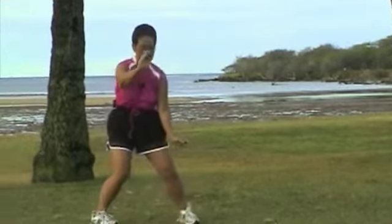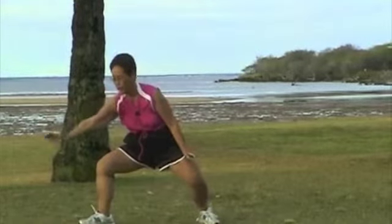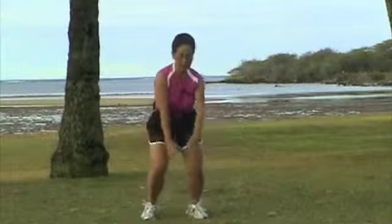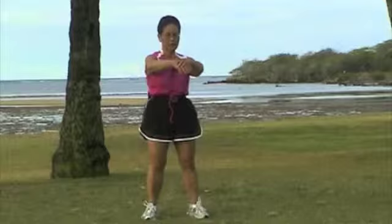Drop your left hand. Turn your left foot. Open your right hand. Open your right foot, come in with your right. Close it up. Cross hands. Closing form.